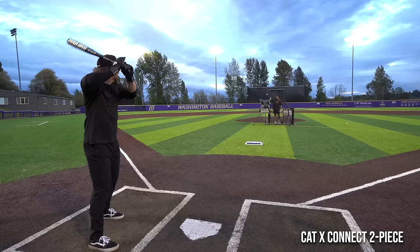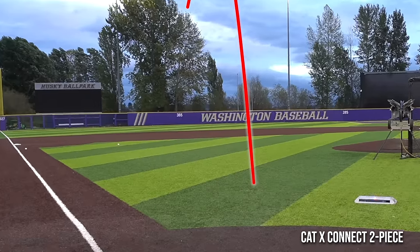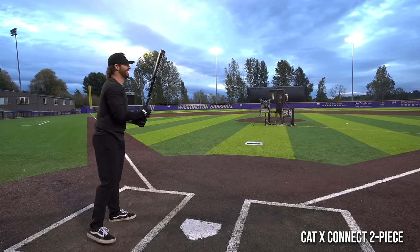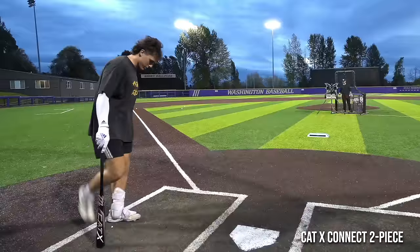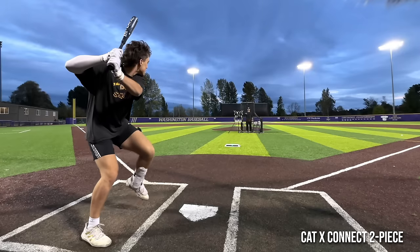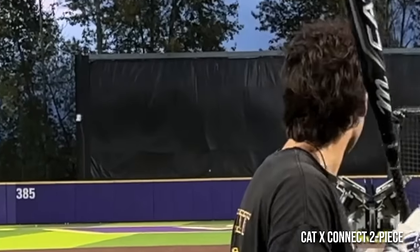Great bunny bat, first pitch bomb! That felt pretty good, man. All right, we did not get skunked — that was 100.1. We're back, first bat bros hitting session in two years.